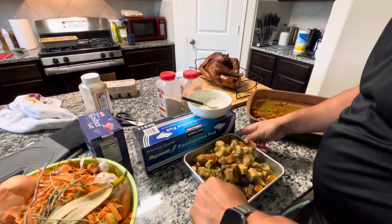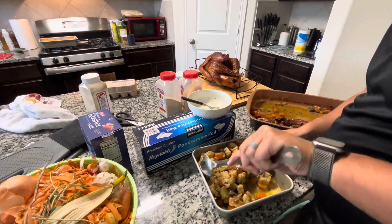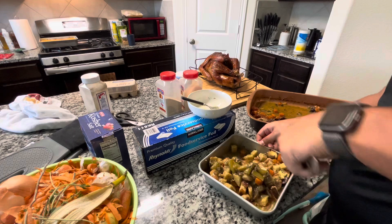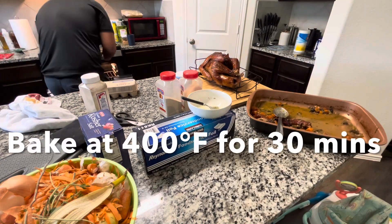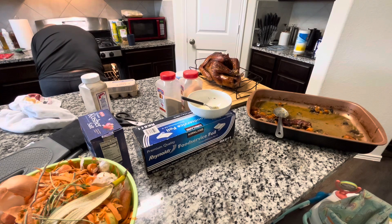Once he's finished stirring, he's going to put it into the oven at 400 degrees for 30 minutes. After 15 minutes, we took it out and stirred it up to make sure that the top didn't get too crispy.